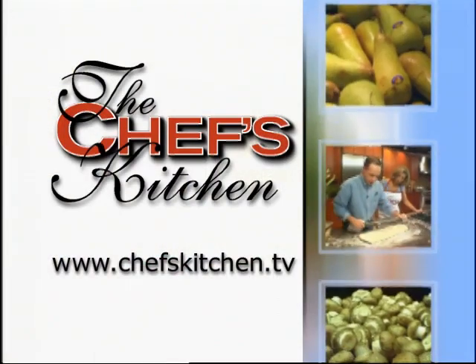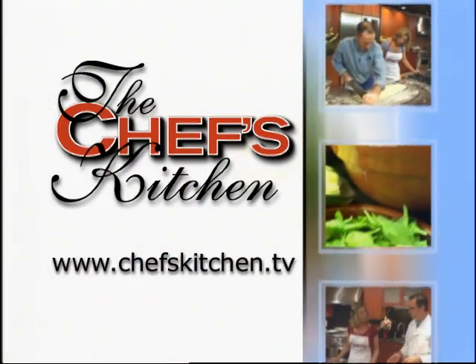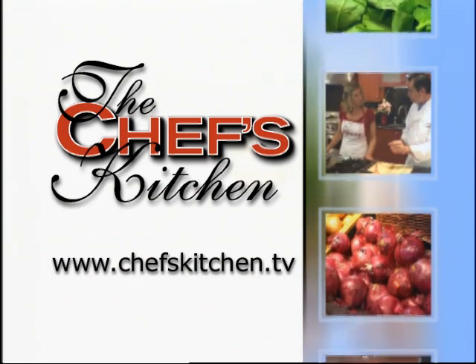Thanks for being here. To see today's recipe and all of the recipes featured on The Chef's Kitchen, log on to ChefsKitchen.TV. We'll see you later.